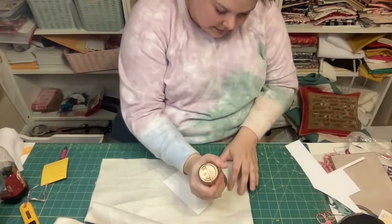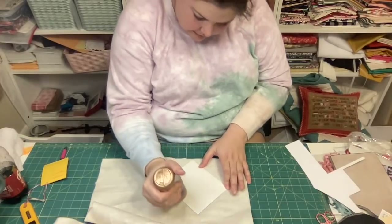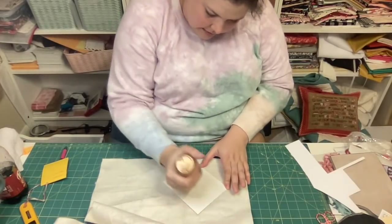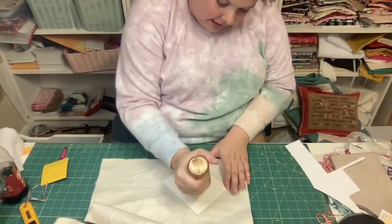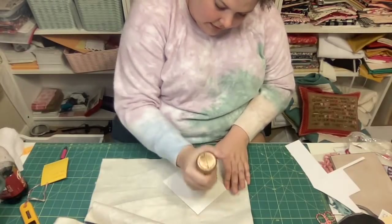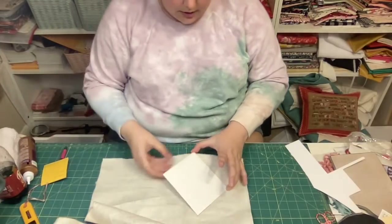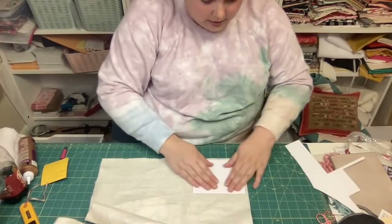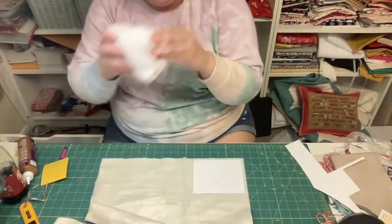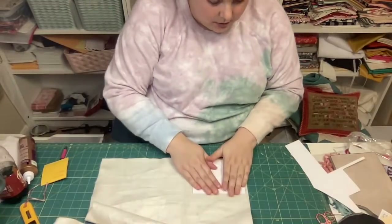Come on, glue - we got things to do. There we go! This doesn't have to be real precise, I'm just trying to get the batting stuck on. I have a little wet rag over here so I can unglue my fingers as I work.